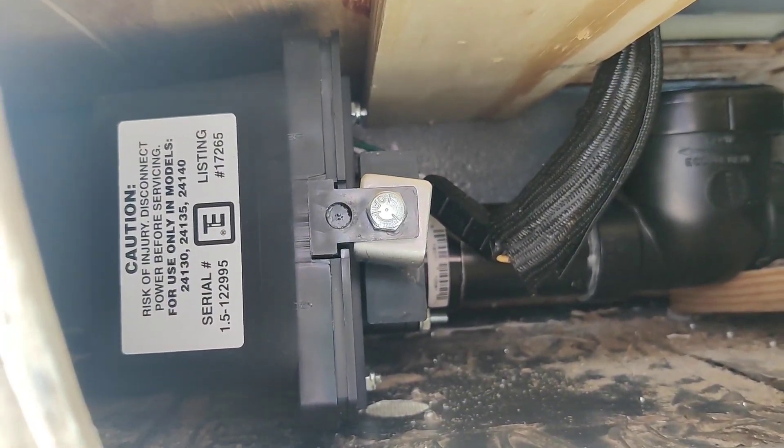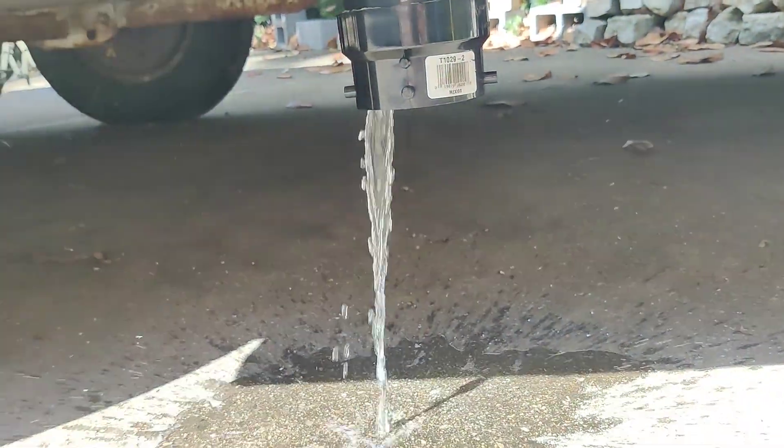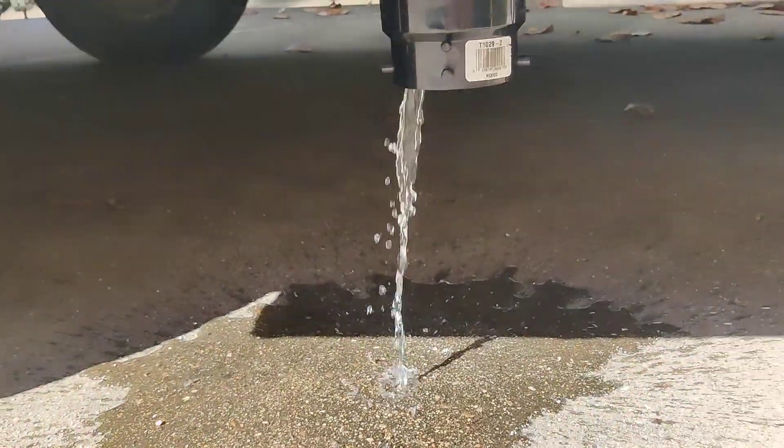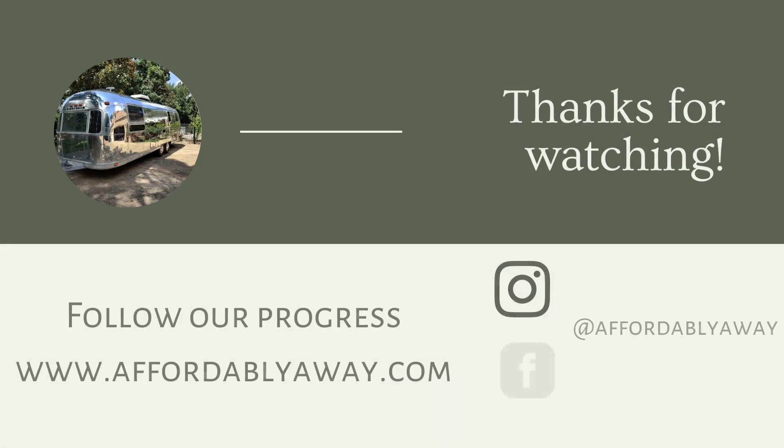And with that, the plumbing system was complete from fresh water inlet to gray water outlet. We still have a lot of projects left, but getting plumbing and propane done is a huge weight off our minds. Tune in next time where hopefully we'll be building the shower.